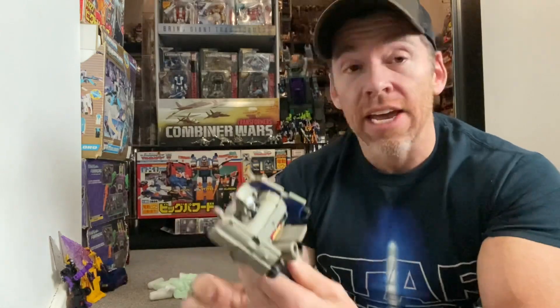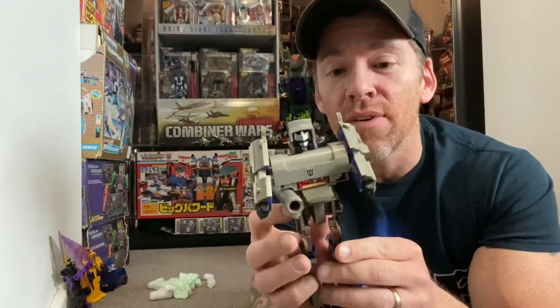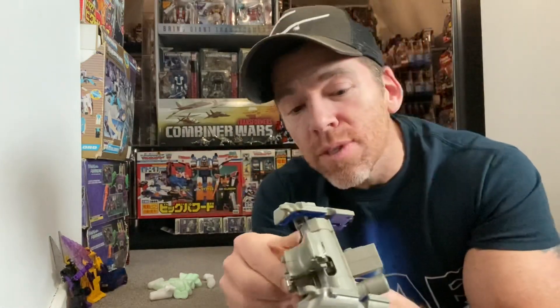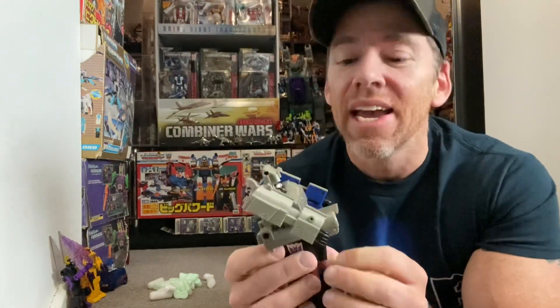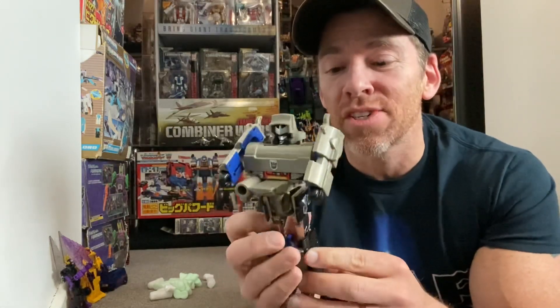He didn't even come with an attachment — you can't attach an arm scope to him at all. He came with the sword and the standard silver weapon that came with the Hasbro and CJ versions of Megatron that we just never used. But yeah, this is the original Takara Megatron, and he's not broken, so I might bother transforming him — but not for this video.